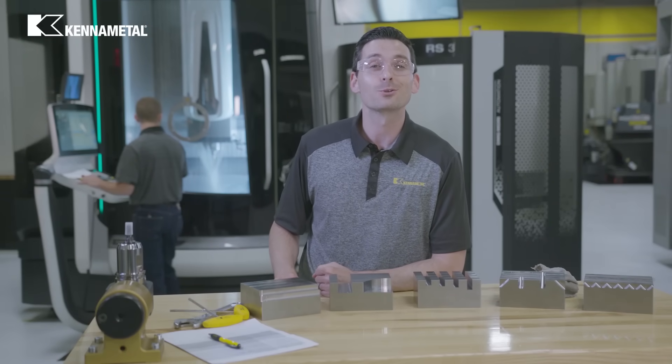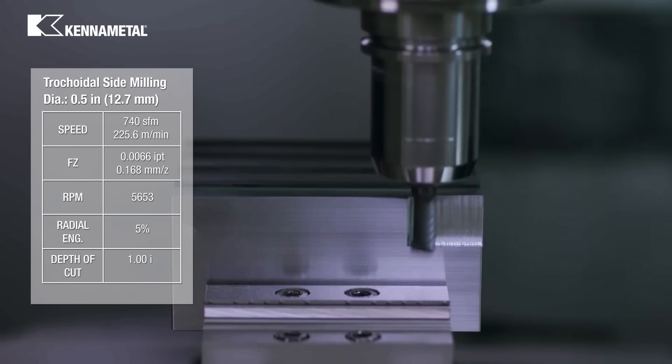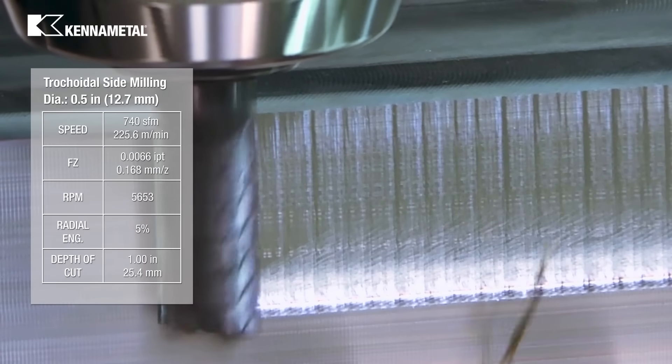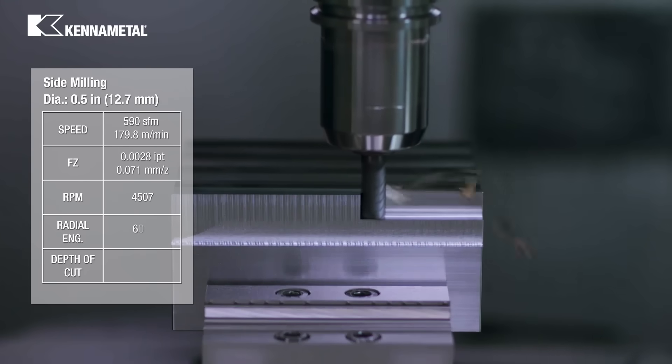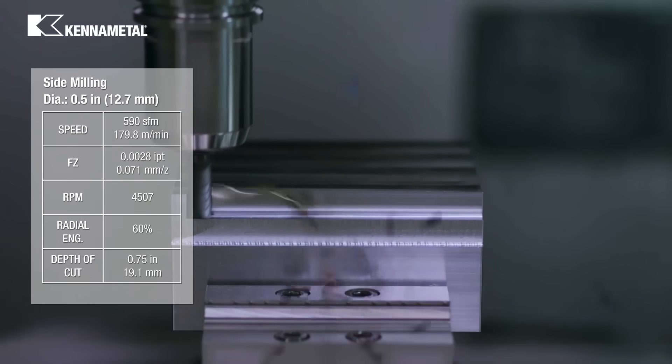Now let's do some side milling. First, we'll dynamic mill at 5% radial engagement with 2 times the diameter axial depth of cut. Then we'll mill the side of the block at 60% radial engagement and 1 and 3 quarters times the diameter axial depth of cut.